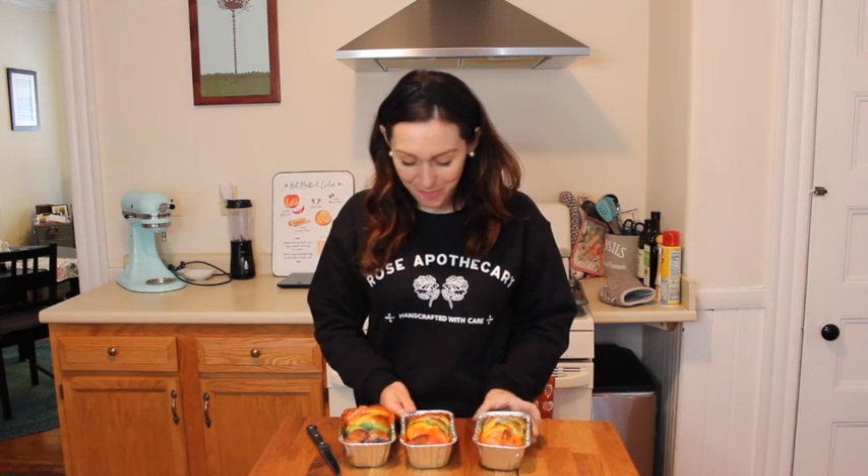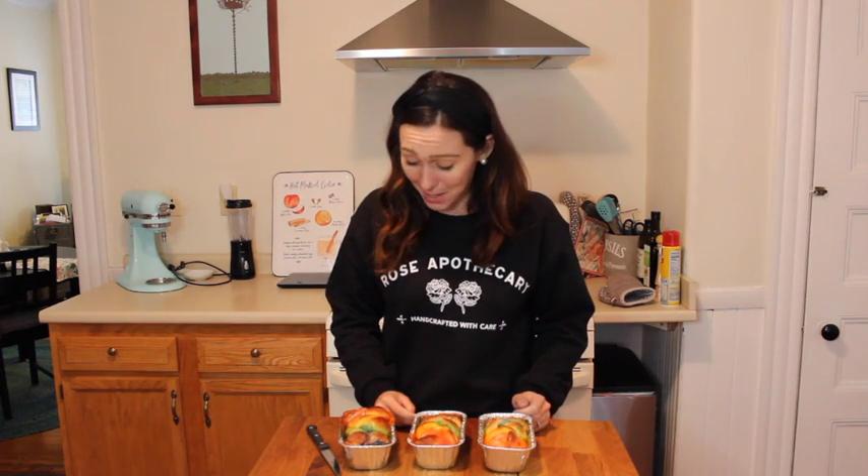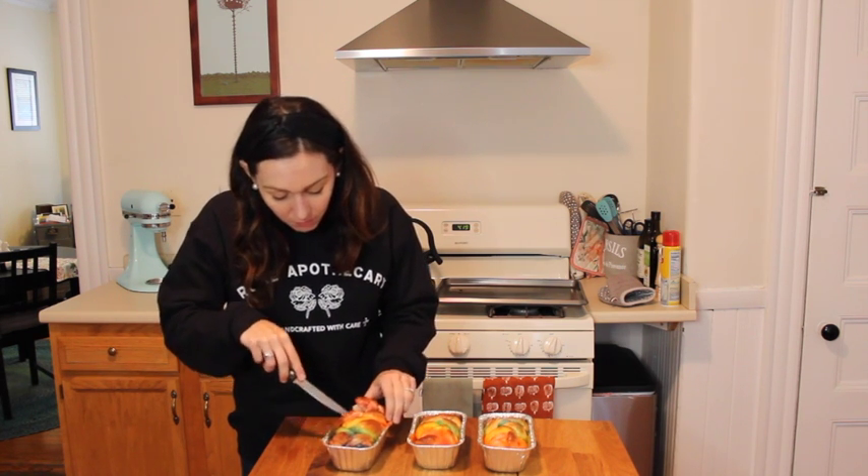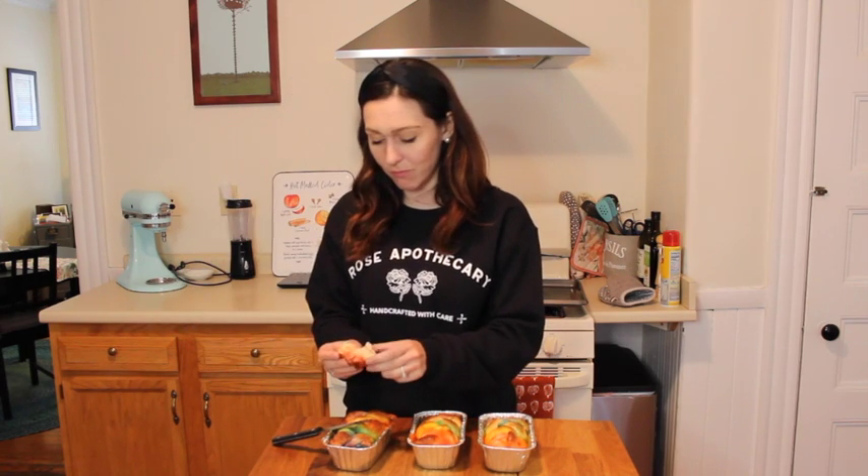They're done! They look so adorable and perfect. I don't even want to cut into them, but I have to try it. It's really good — it's a sweet bread, that's what it is. It's just beautiful. I'm really happy about these. This is the rainbow babka. The rainbow colors are obviously from the white chocolate that's been dyed with the food coloring. It's a lovely sweet bread. Yay! Bye everyone!